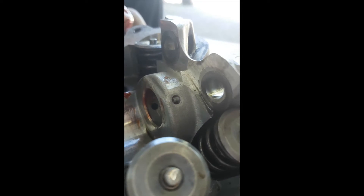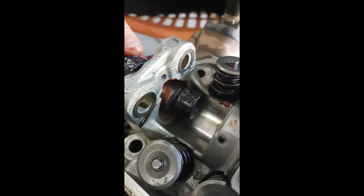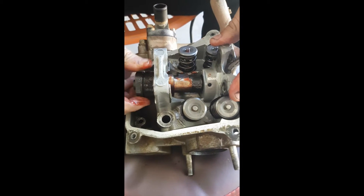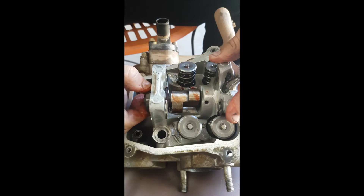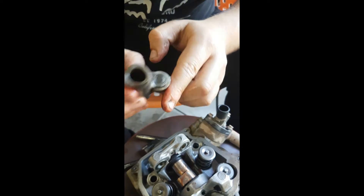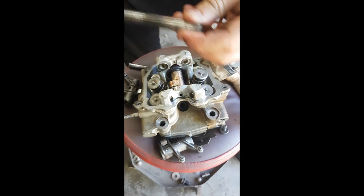Make sure these rings do not fall off — move them around just to make sure they don't fall off. Now you want to stick the cam in, work it in there, it should go in. Rotate it and make sure it's all covered in oil. You can take your rockers — make sure it rolls nice and good.